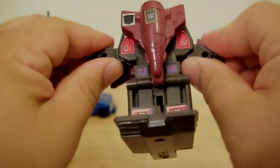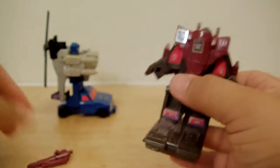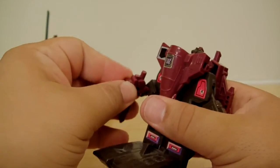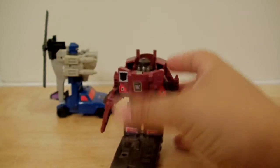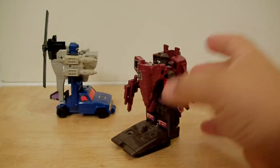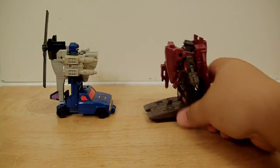Unlike Battle Trap, Flywheels actually has a little articulation in his hands, as you can see there — so he can move his hands sideways. You can take his gun, put it right there, and unfortunately he can't point at you, but he does look better. Personally, I like jets more than helicopters, and I think tanks are cooler than jeeps and stuff like that.